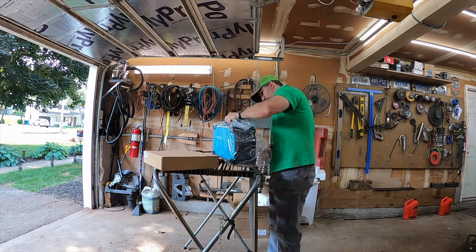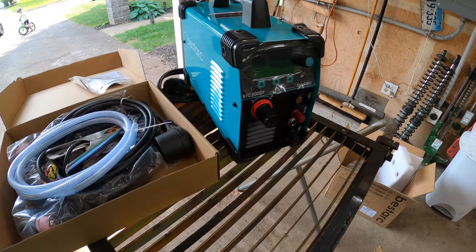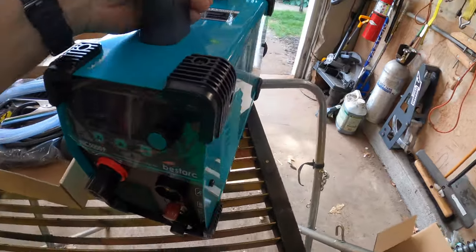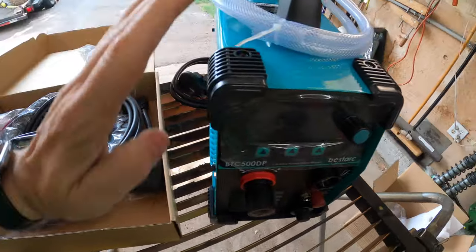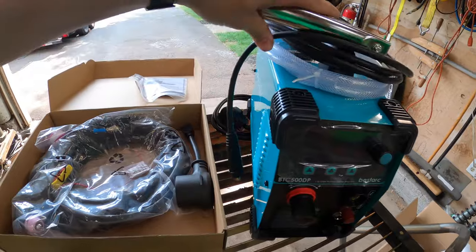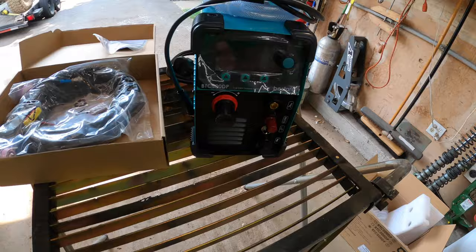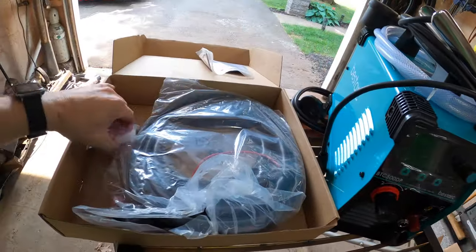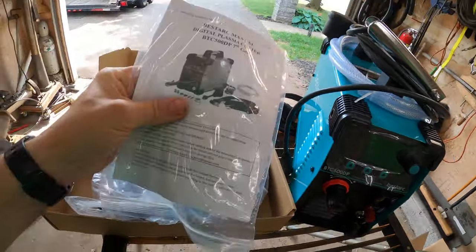The unboxing was way faster than I expected. So here is the BTC 500DP Series 7. This is a 110-220 plasma cutter. Pulling it out of the box, it looks like we got an airline, the main body obviously, the grounding clamp, a 110-220 adapter, the torch, some consumables, some Teflon tape, and the instructions.